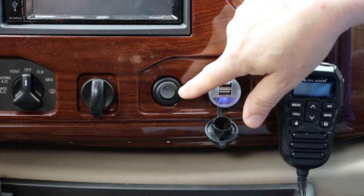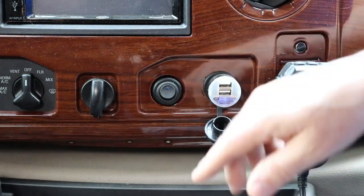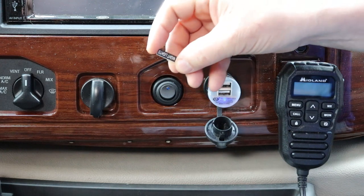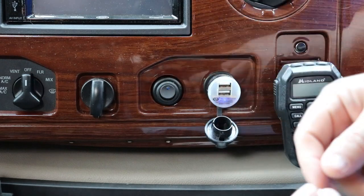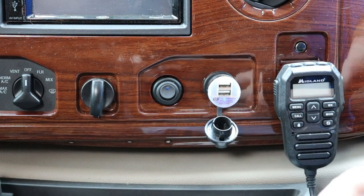I installed this button here in my dashboard for some night lights to light up the cup tray when I'm driving at night. I couldn't fit a standard button label, so I had them print up a really small one to go in here. I cleaned all the areas where I'm putting these with alcohol prior to sticking them, so I know they get a good bond.